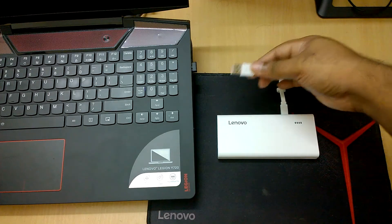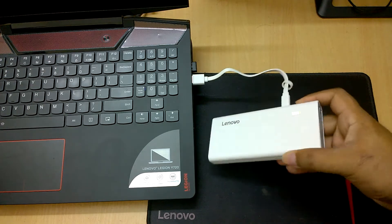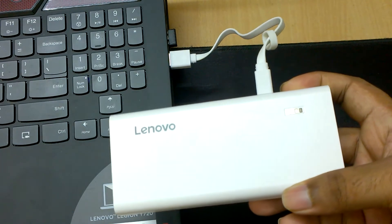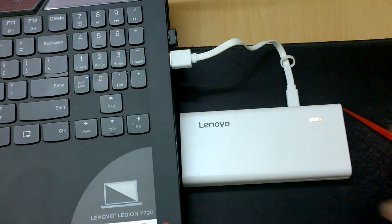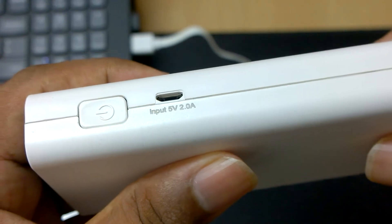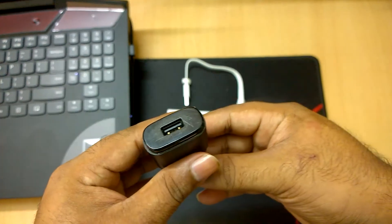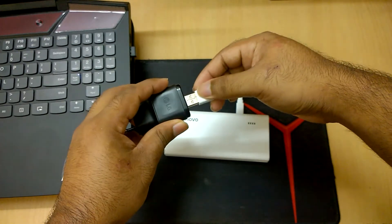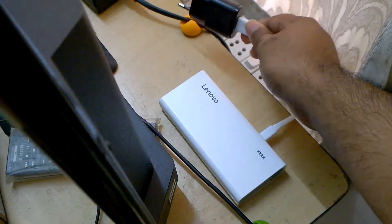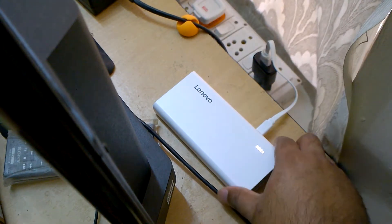Now let's charge the power bank from a laptop. If you plug it in with the micro USB connected to the input port, it will charge the power bank — the input is 5 volts and 2 amperes. You can also use phone chargers to connect it directly to the mains. Please make sure the adapter is compatible: the output should be 5 volts and the current should not exceed 2 amperes.